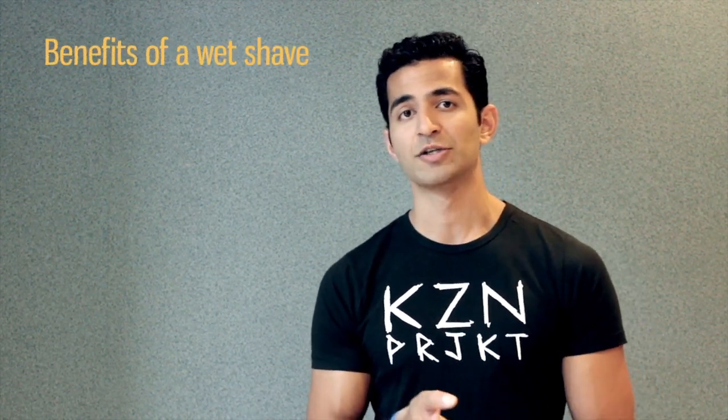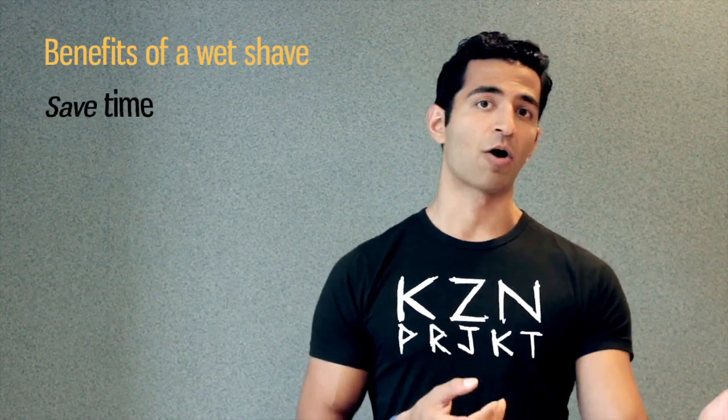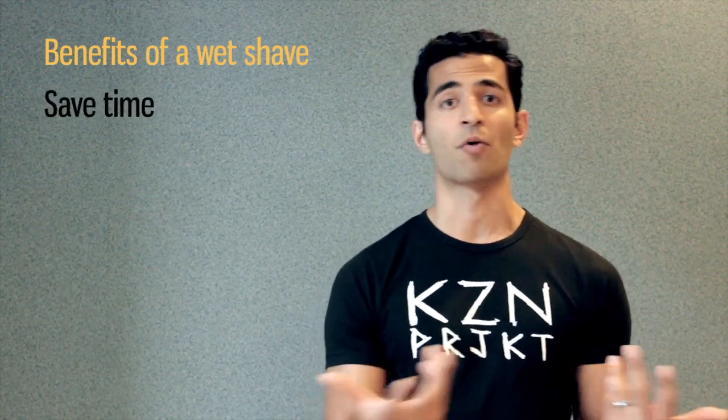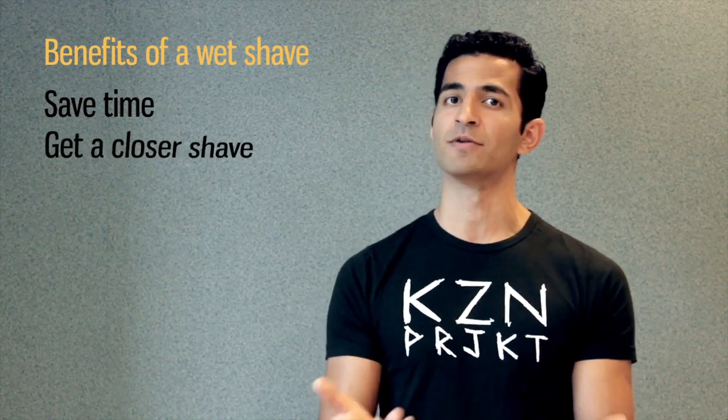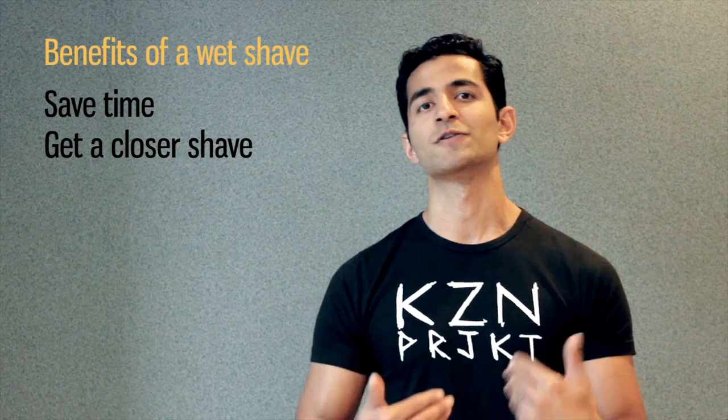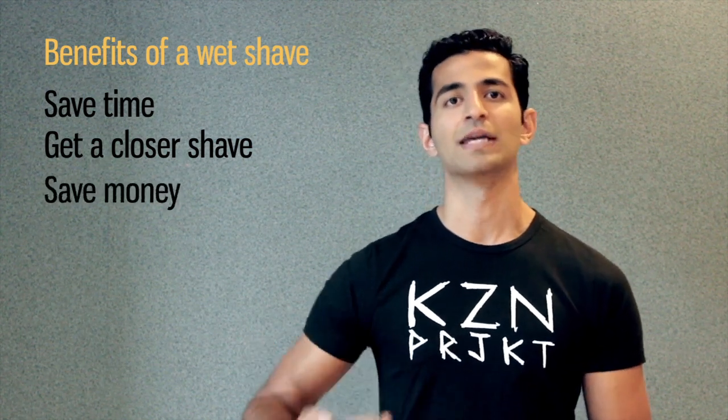So just to recap, the benefits of doing a wet shave: I save time from going to the barber, and I can use that time at home listening to podcasts while I shave. I get a closer, better shave, and I also save money because I don't have to constantly keep buying cartridges for my razor.